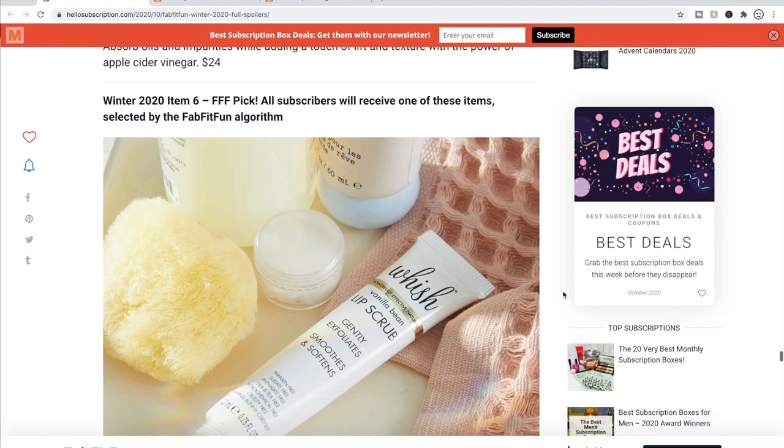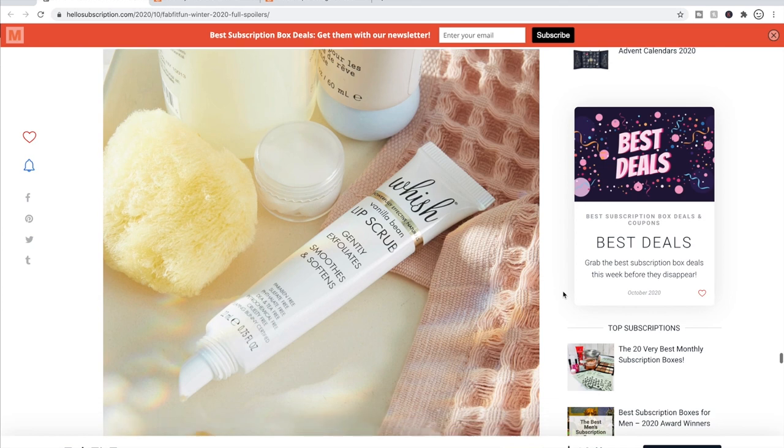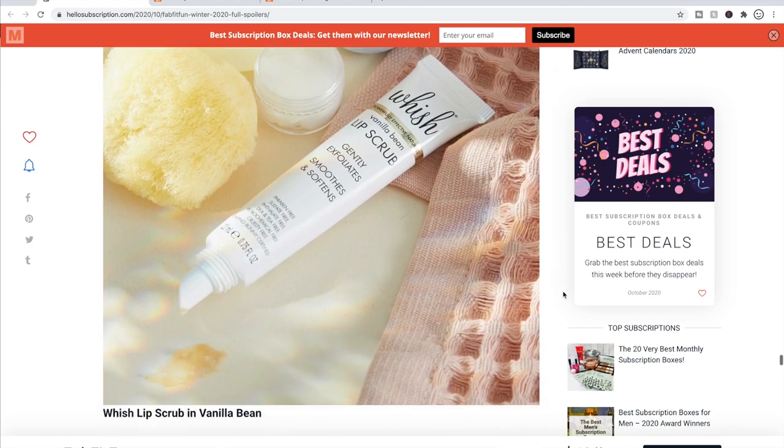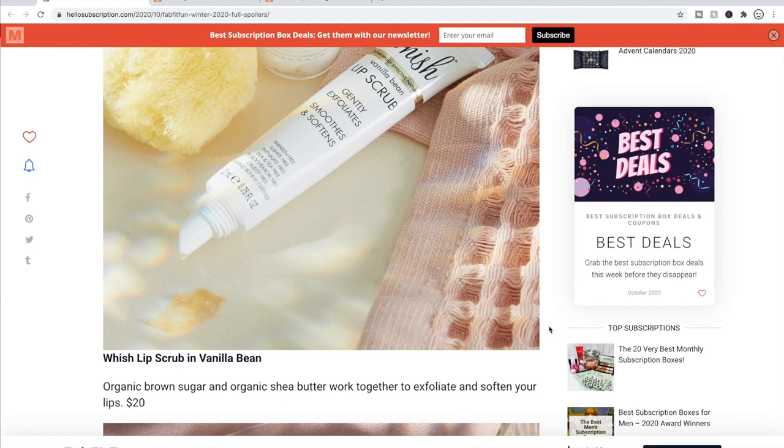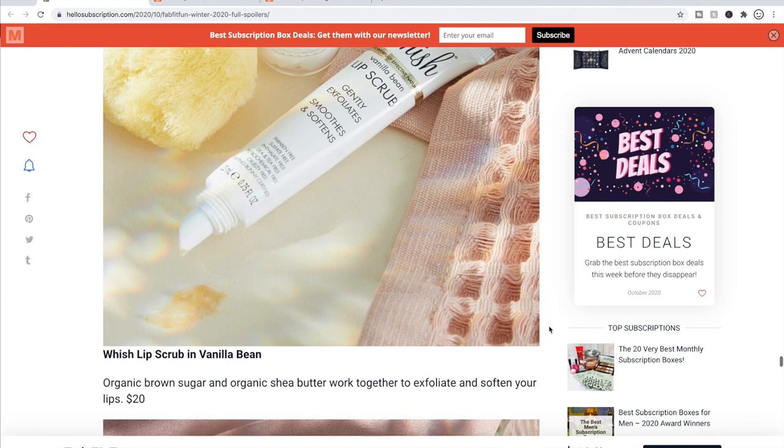For item six, FabFitFun will pick. One option is the Wish Vanilla Bean Lip Scrub — I actually have this from when they used to put it in a tub and I'm still using it and love it. The Wish brand is paraben-free, sulfate-free, phthalate-free, DEA and TEA free, cruelty-free, petrochemical-free, and Leaping Bunny certified — all the values I find attractive in brands. It has a $20 retail value and I really do like my lip scrub from them.